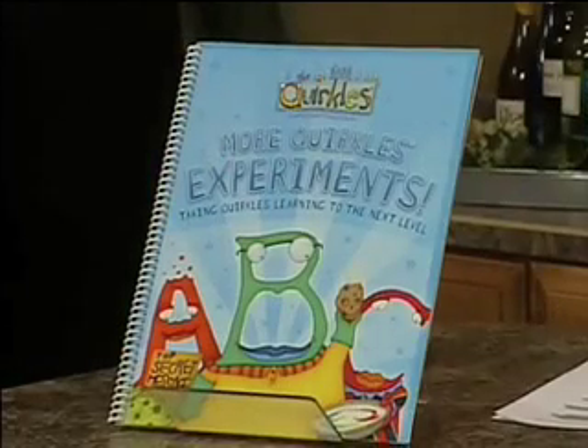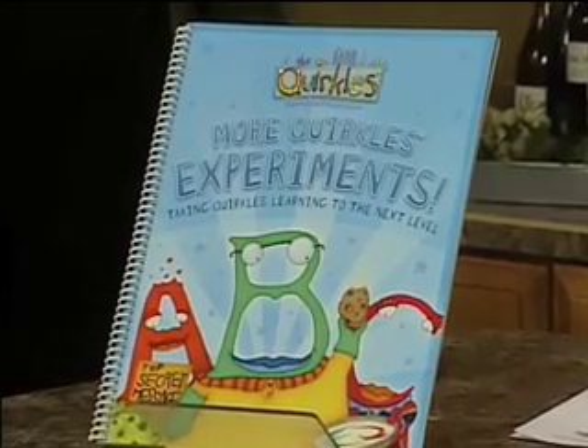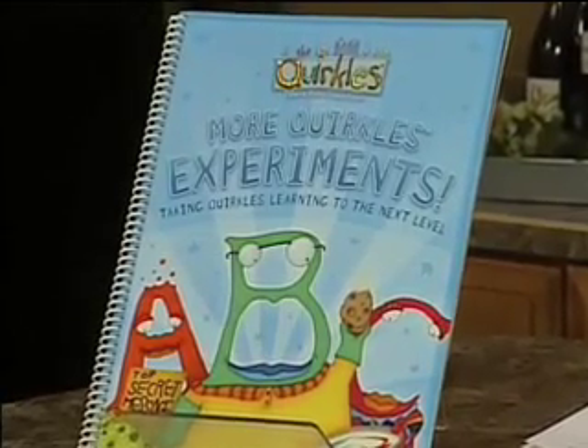Johnson, co-creator of the Quircles, is with me today. Good to see you again. This is something new right here — what is this? Yes, this is the More Quircles Experiment book. There are two more science experiments added to the original book, so now you have four experiments per letter.